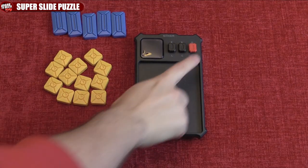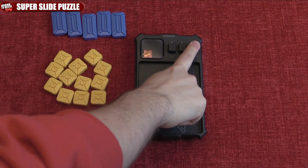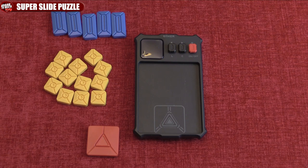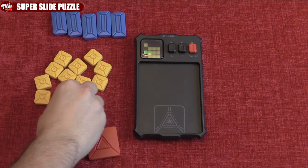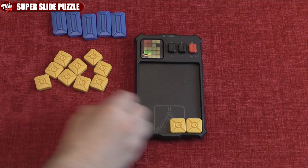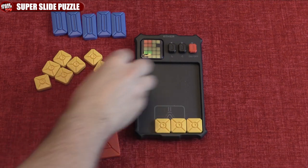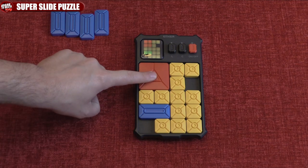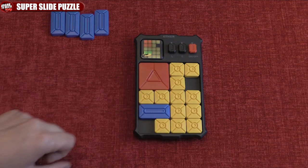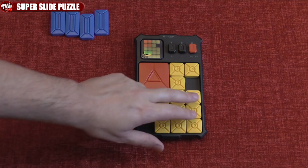Now right off the bat, the batteries are not included but we put some in and you just got to power it up here. I'm at puzzle 8 because I did a few before doing the video, and basically what you got to do is put in the blocks exactly how it says on the puzzle, and then once you're ready you're trying to bring this red block down to the bottom here.